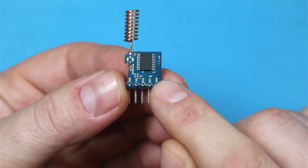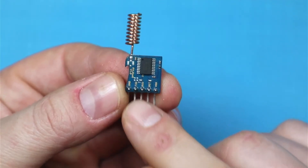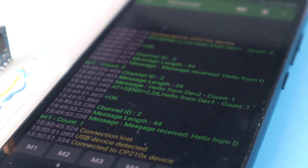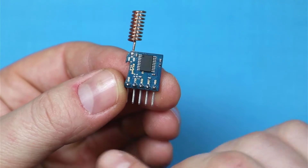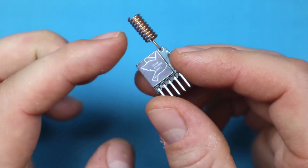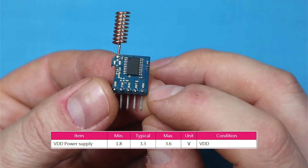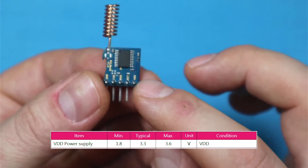The module communicates through serial communication. So we have the voltage, the ground, and also RX and TX for serial communication. We connect that to our microcontroller of choice and we can send AT commands to and from the module to get data, transfer data, or change some of the settings. This board includes its own processor, so everything is handled internally. Importantly, this board is not 5-volt compatible — it only works at 3.3 volts.